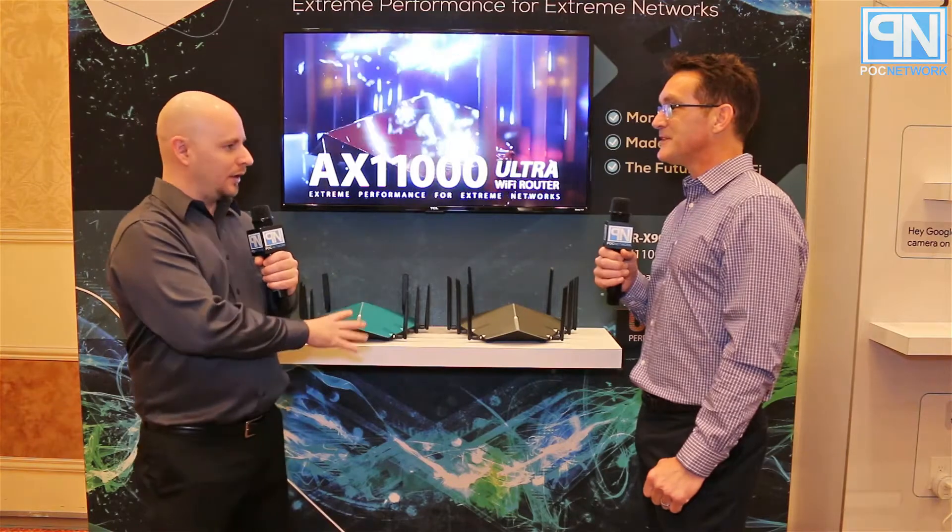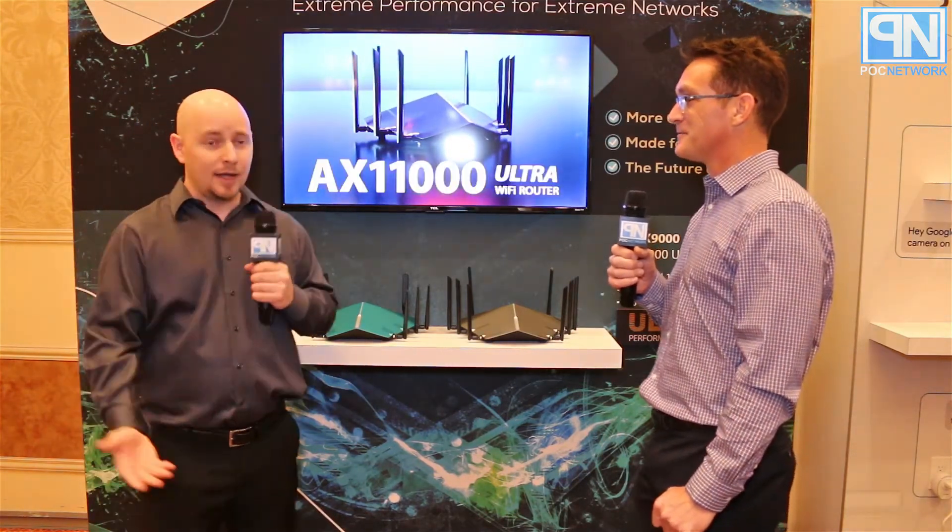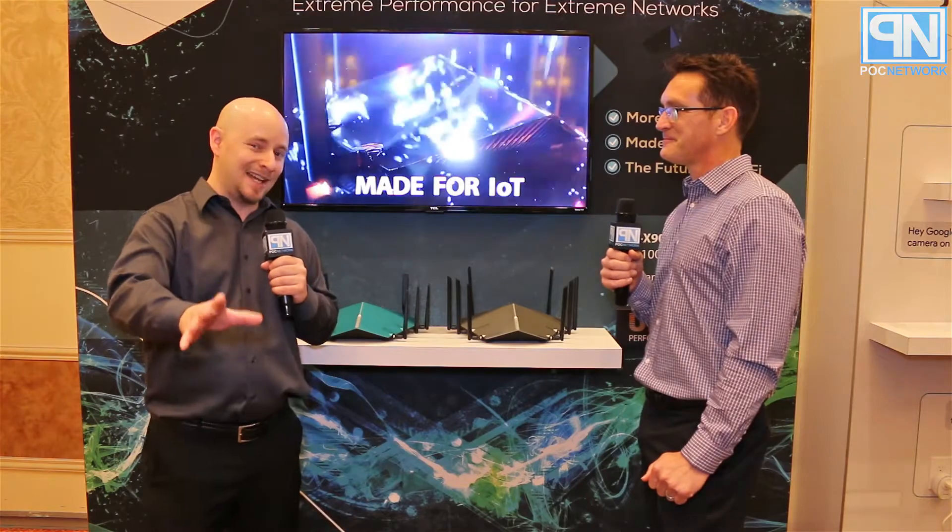Theoretically this router can support up to 200 devices — a significant leap from the dozen or fifteen devices typical routers handled a couple of years ago. The AX routers will be available in the second half of 2018, with pricing still to be determined. More details are also available at pocnetwork.net.